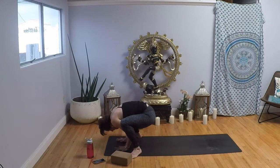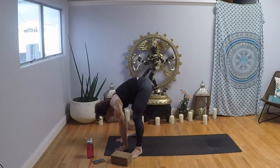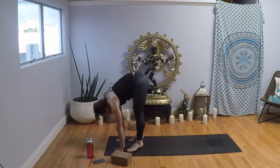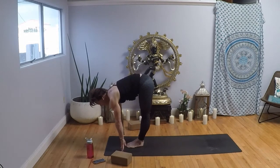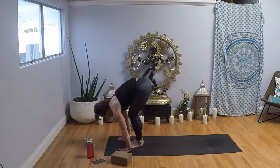Exhale, release your hands and inhale, just lift up. Exhale, toe heel your feet in. Inhale, halfway lift; exhale, Chaturanga Dandasana — flow with your breath.